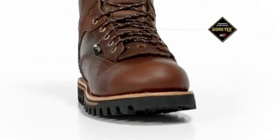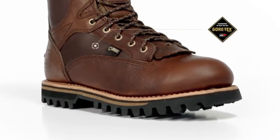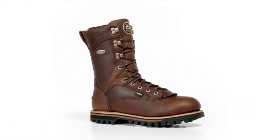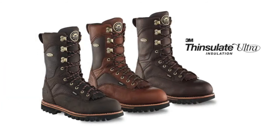All Elk Tracker boots have a waterproof and breathable Gore-Tex waterproofing system that keeps your feet warm and dry. They are available at four levels of insulation, including non-insulated, 200-gram, 600-gram, and 1,000-gram Thinsulate insulation.